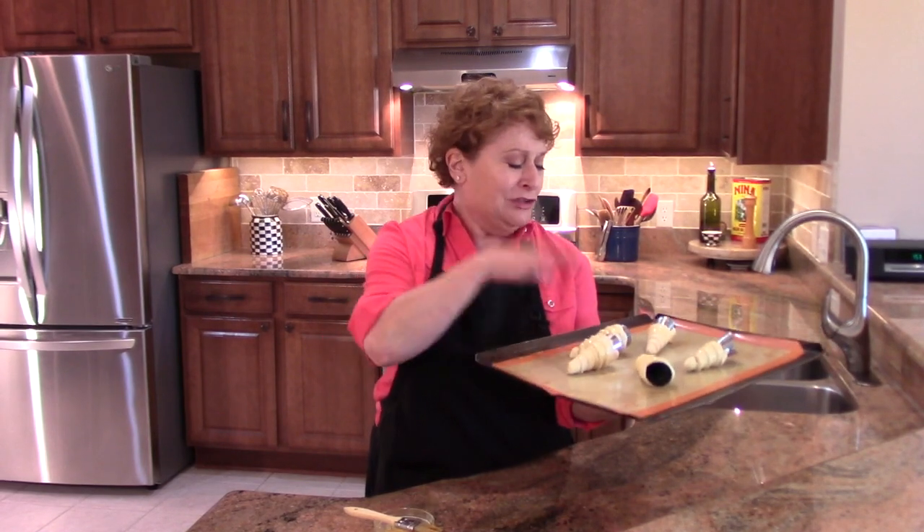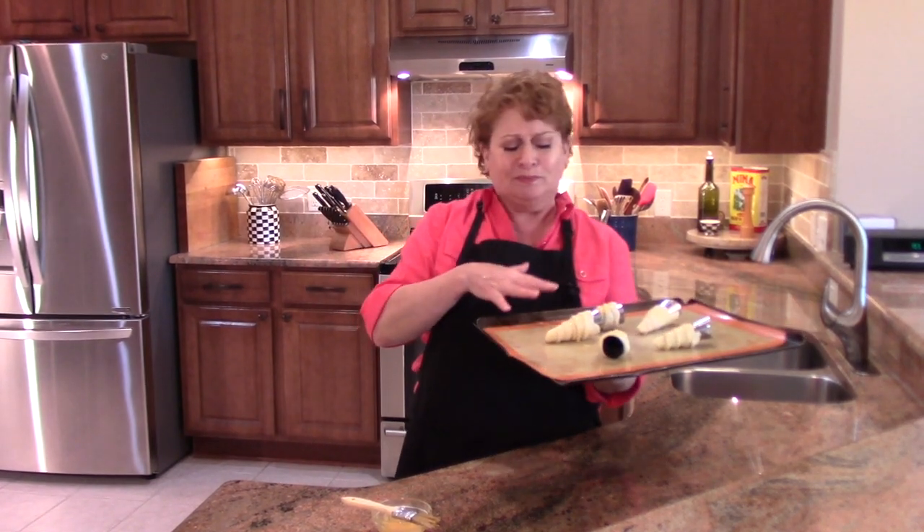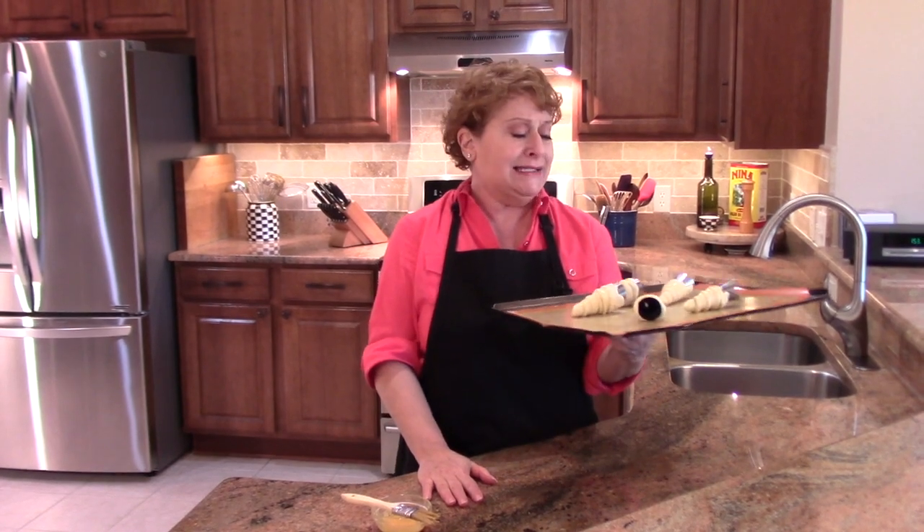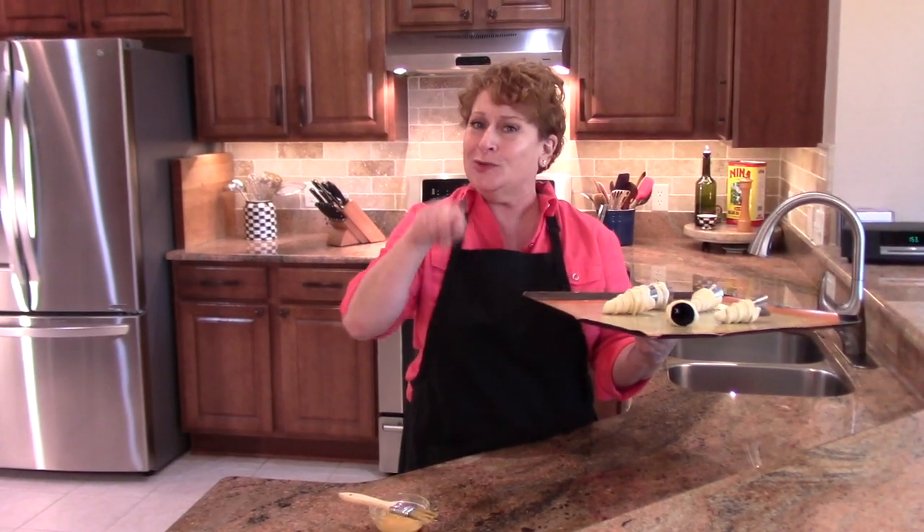These are nice and chilly. They're egg washed. They're going into a 425 degree oven, which is 215 Celsius. I'm going to guesstimate that they'll take about 15 minutes and I'll let you know and I'll see you on the flip side.